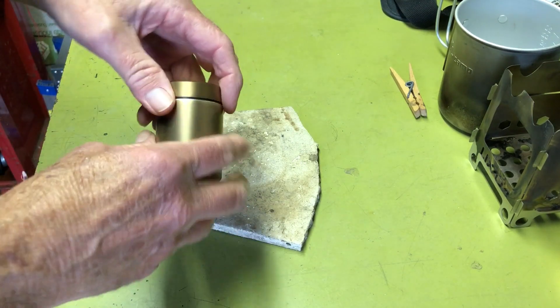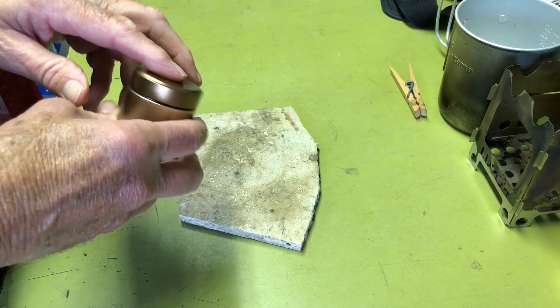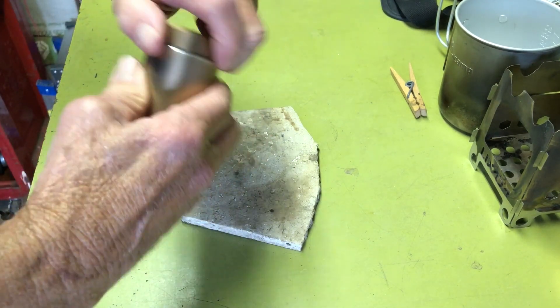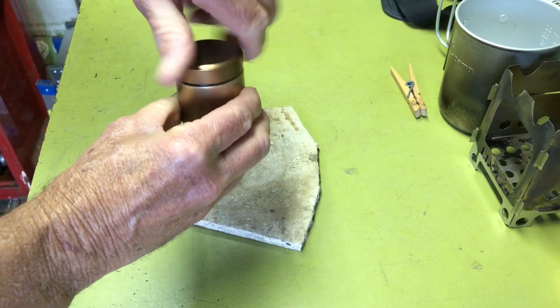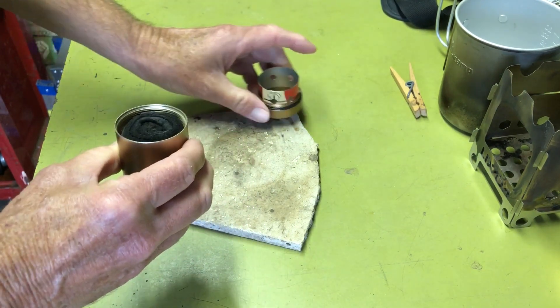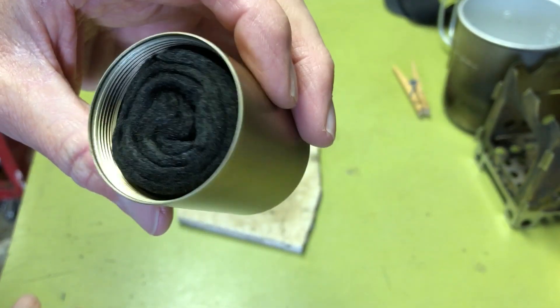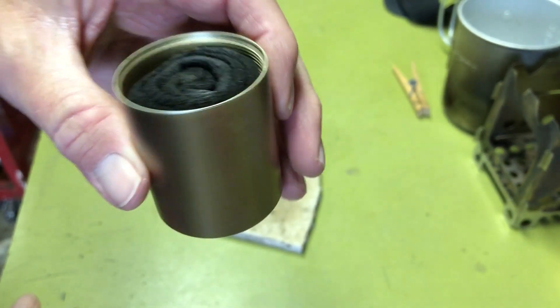It's kind of similar, I think, and designed to Mini Bull Design's Gnome stove. You can unscrew this — I have rolled up carbon felt in there and that soaks up the fuel.